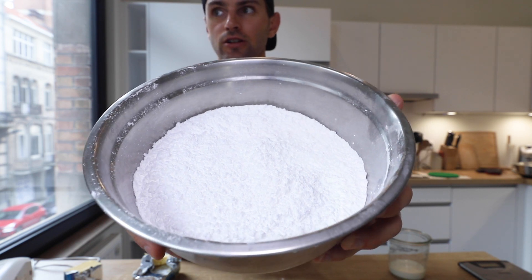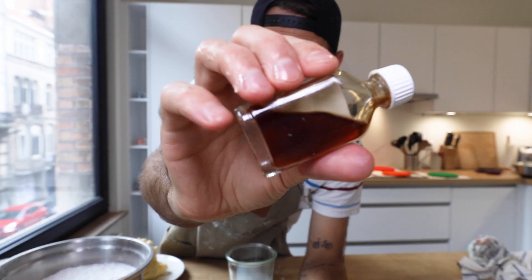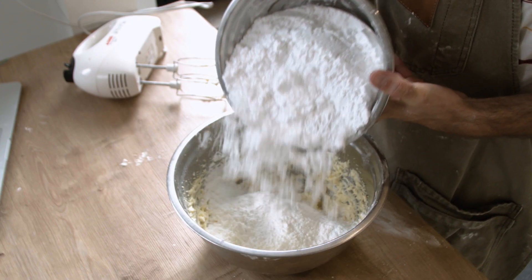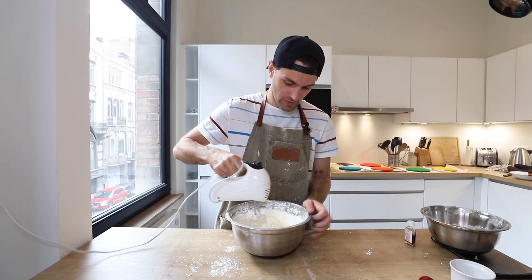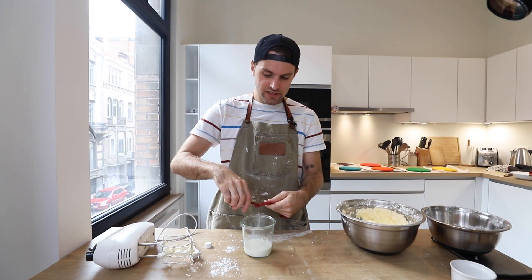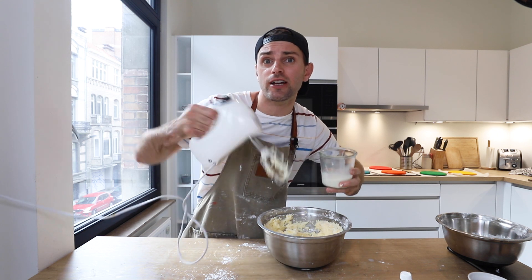Now we're on the buttercream icing. For that we'll be using a ton of icing sugar — 900 grams to be exact — 400 grams of softened butter, five to six tablespoons of whole milk, and just an incy-bincy half teaspoon of vanilla. First I'm gonna add my butter and beat it with the hand mixer for five minutes, super fast. Then add the icing sugar in batches — mix the first half for about two minutes, then add the rest. Finally, I add half a teaspoon of vanilla into the whole milk and drizzle that in on a very low speed. Once it's all in, I'm gonna turn it up high.